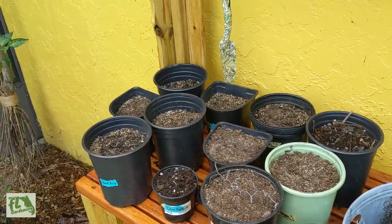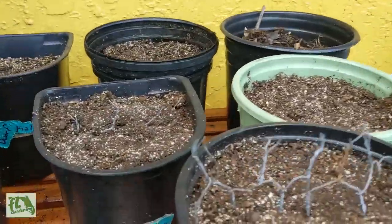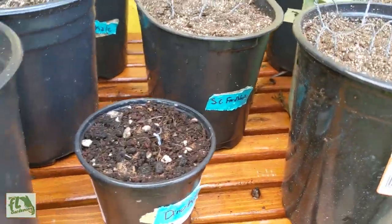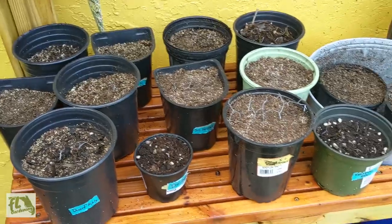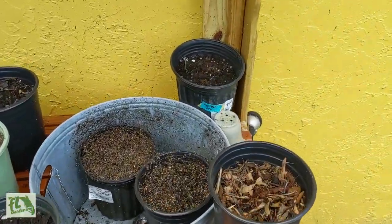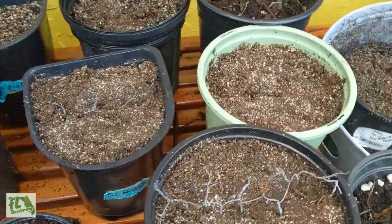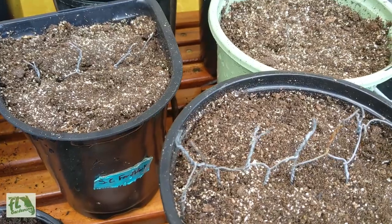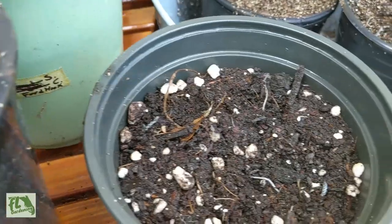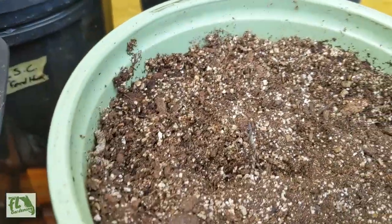What's up everybody, it's Josh with FL Gardening and I just wanted to show you my squirrel defense plan. All of the seeds I've been planting this year have been getting dug up by squirrels. One of the watchers of this channel put in a comment that she uses chicken wire to act as defense against squirrels — so when they go to dig in here they poke their little feet and they don't want to dig anymore.